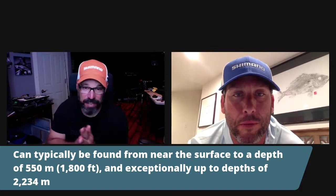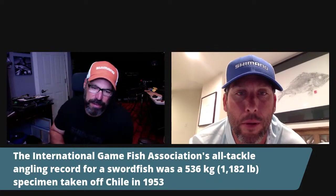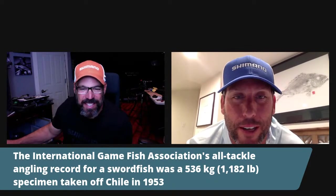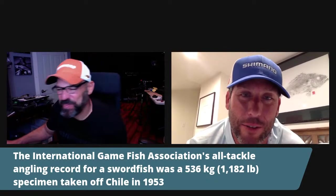That gives us the recorded depth of 2,234 meters — about 6,700 feet. The IGFA all-tackle angling record is 536 kilos, or 1,182 pounds, set in Chile in 1953. Could the record get broken? I think it definitely could. I've seen swordfish well over that weight. Whether it qualifies as an IGFA fish, I hope so, but there are fish much larger out there. A fish that size is very difficult to catch based on sheer size and the attitude of this fish.